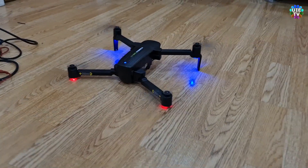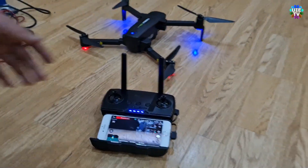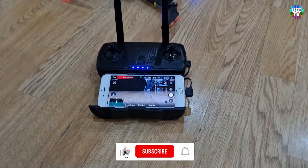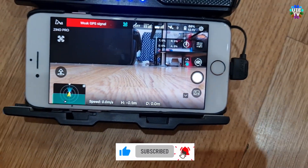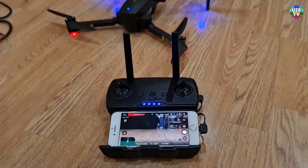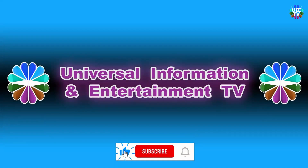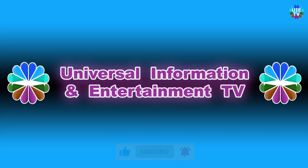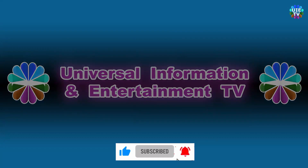I am pretty sure that you will 100% like this video and also share it on other social media. Please do not forget to subscribe to my channel to get further useful videos, news, and entertainment. Thanks for watching Universal Information and Entertainment TV. Please like and subscribe for more updated videos, news, information, and entertainment. See you in the next video. Stay tuned.